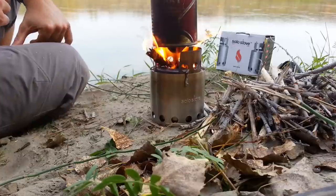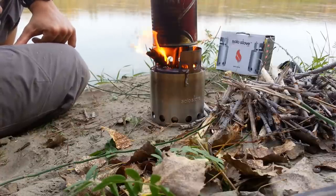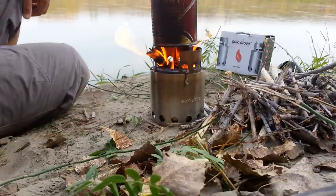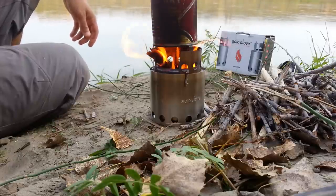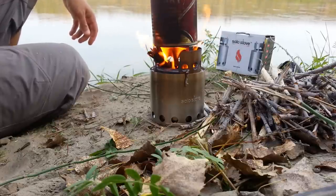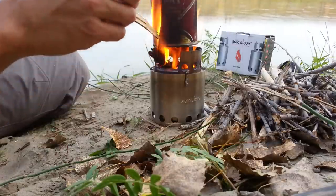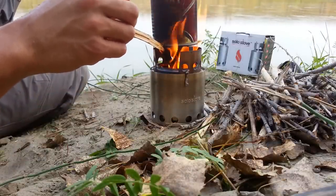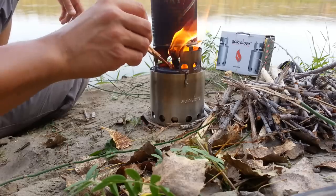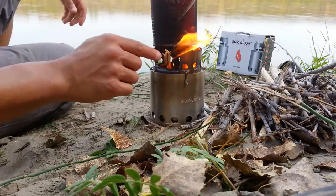Once this thing catches, I'll show you how smoothly it burns. My camera is set up pretty well so I don't want to move it just yet, but I will show you afterwards. It does take a little while to get going, but once she's burning, she's burning strong.